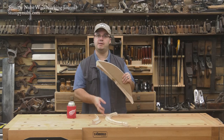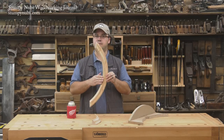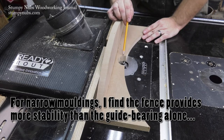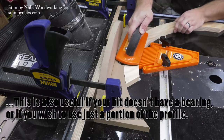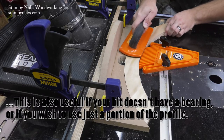The same jig can be used, instead of a template, to route profiles on the edges of workpieces as well. You simply move the jig forward so the bit is inside that cutout, and you'll be able to route on the outer convex curve. Remember to take light passes and a couple of extra ones to finish up.